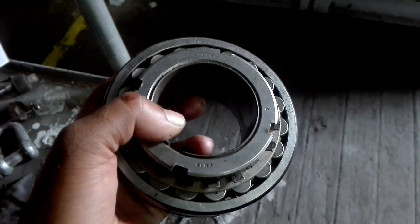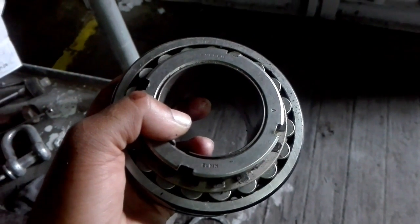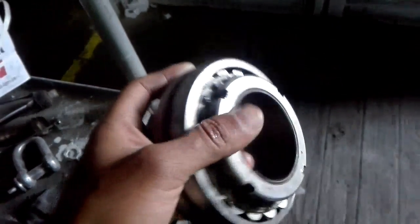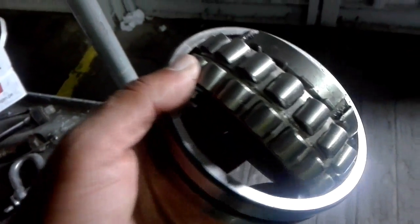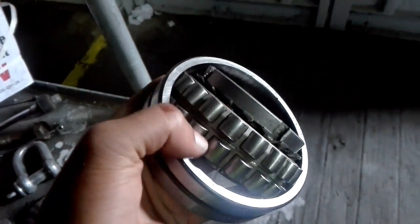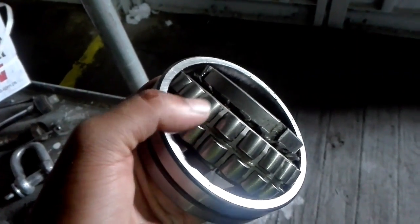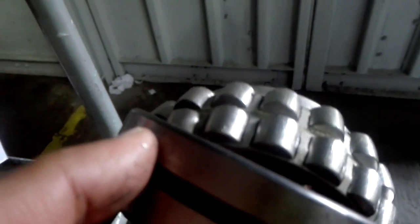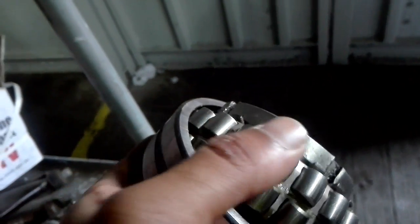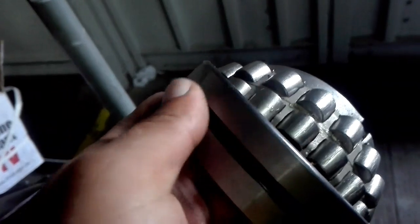This is a spherical roller bearing — it has double sides. I'm going to open this from inside. You can see these rollers here, and when you zoom in you can see they are tapered at some angle.